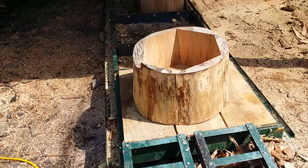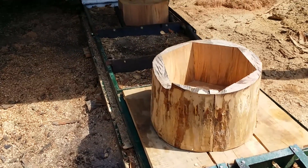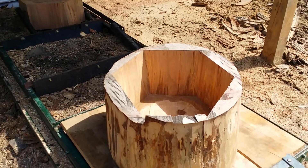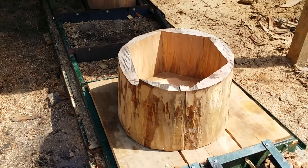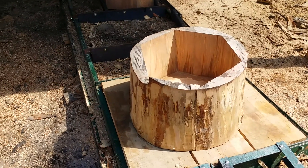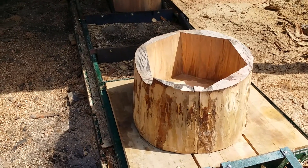You could make a big table with a center post holding the table up. But right now, this is the first one I made, so I'm probably just going to fill it up with dirt and make a planter out of it — maybe put some sort of oil on it to preserve it.